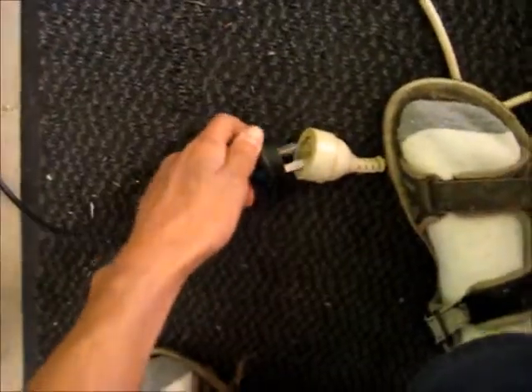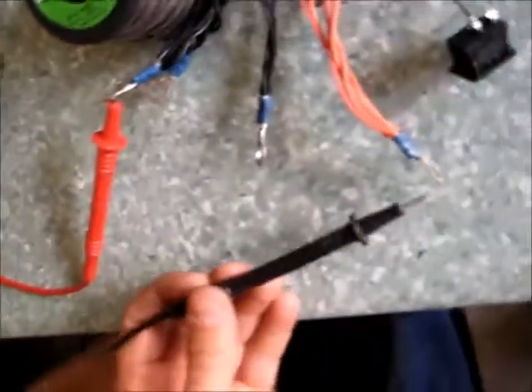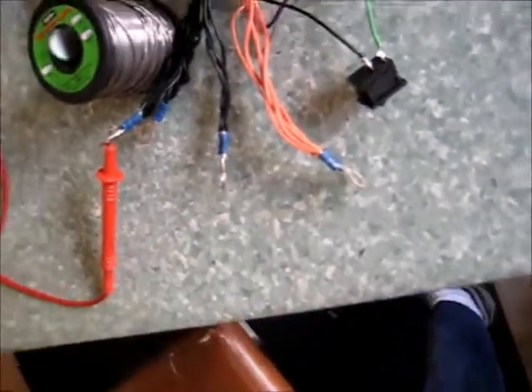I don't know what these spare wires are — I'll have to test them individually later. First I'll plug it in and switch it on. Now I'm going to hook up a multimeter and test it. Got common and 3.3 volts. I've got a bad connection so I'll have to hold it carefully. Reading is 3.3 volts.